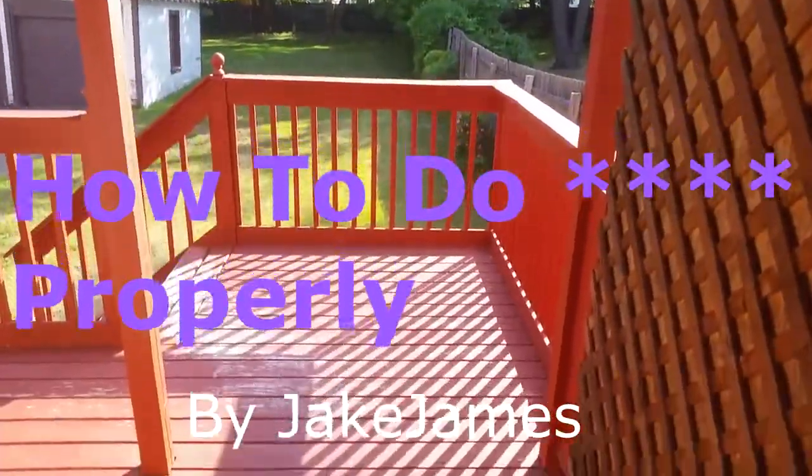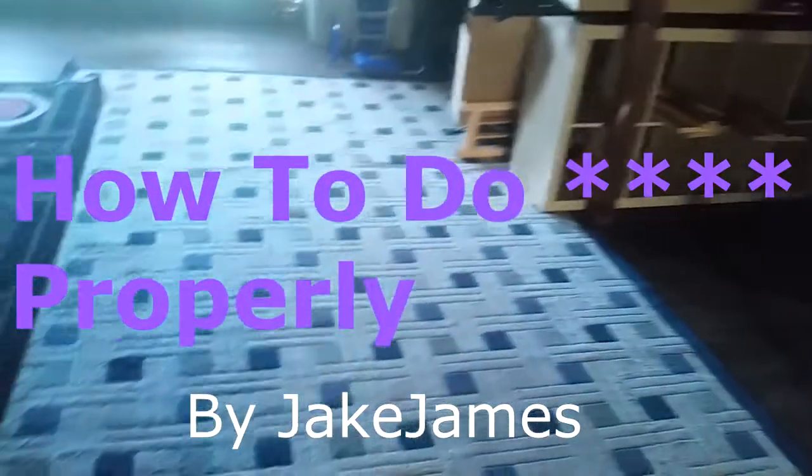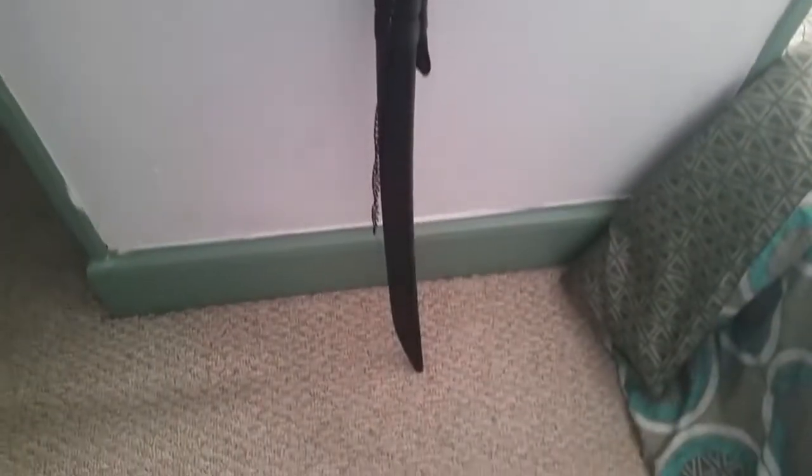Hello and welcome to How To Do Properly, a Jake James production. We hope you enjoy it. In today's episode, we're going to be showing you how to use a ninja blade.